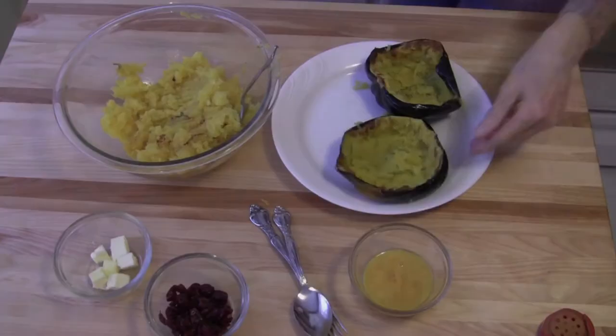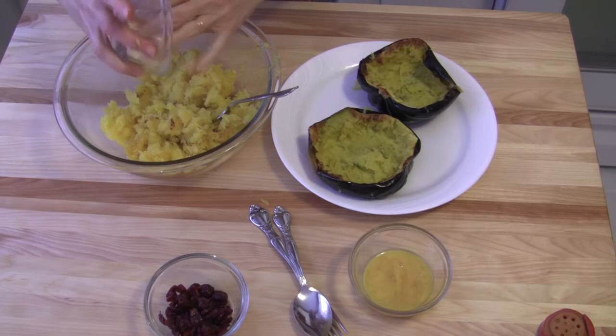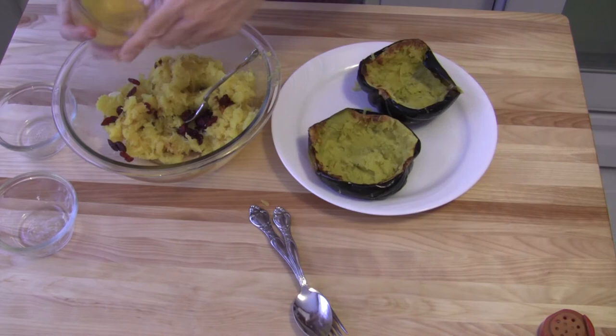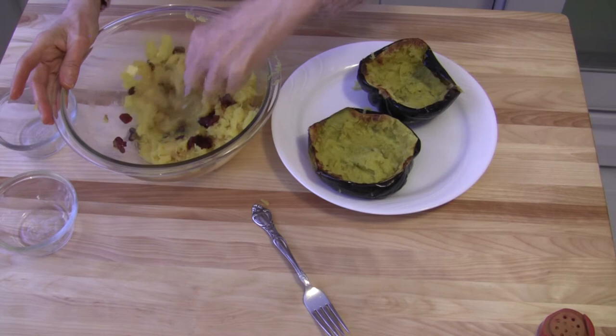I have removed most of the pulp from the shells and I have some squash ready to go. I'm going to add one tablespoon of butter to this hot squash to give it some richness. I have one fourth of a cup of sweetened dried cranberries — I'm going to mix those in — and then I have two tablespoons of orange juice concentrate that I've allowed to thaw out. We're just going to mix all that in there until this butter melts.